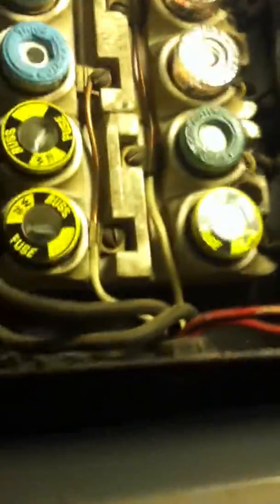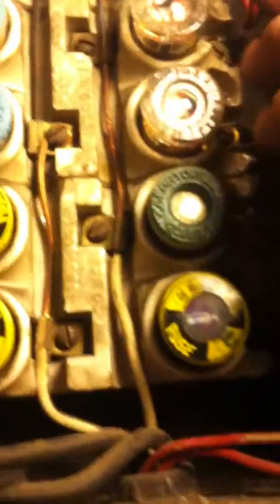This fuse box has an inspection date of 1917. I don't know if you can really read that tag, but that's not the focus of this video. The focus of this video is taking a look at this — I already noticed we have a lot of 30-amp fuses in here. This is a really, really bad idea.